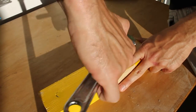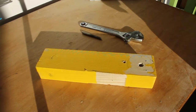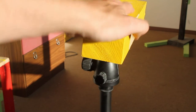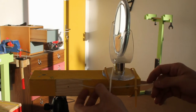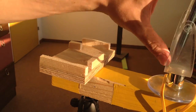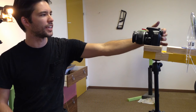This is a 1/4-20 tap. Here I need to find a way to fix the mirror to the wood. I'm using these zip ties because I like to use them for everything. Make sure where the LCD screen is going to be is in alignment with the mirror as much as possible. I had to add a piece of wood to raise the mirror up a little bit.